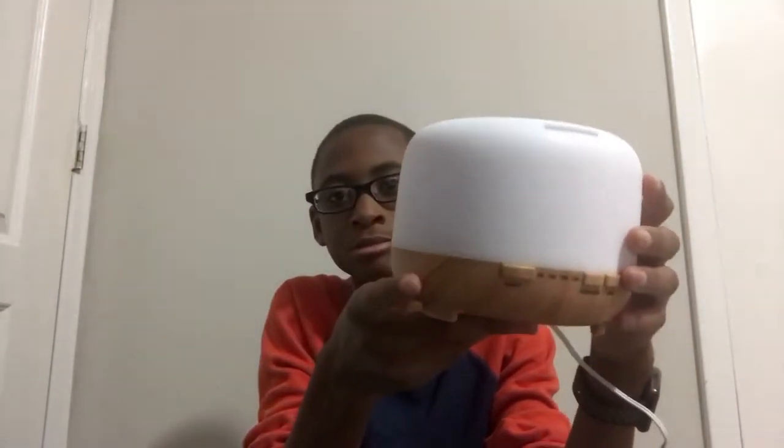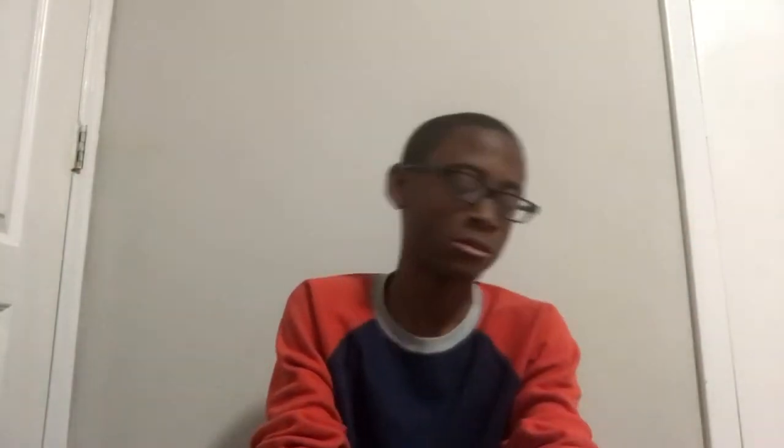A cool feature: if you press and hold the light button for five seconds, the mist goes on mute — it doesn't produce much noise. This is great because other diffusers can be annoyingly loud. Design-wise, it has a classy, modern wood-look finish — not real wood, but it looks good. It also comes in white wood, plain white, and plain black.